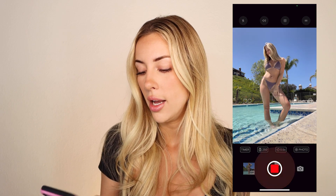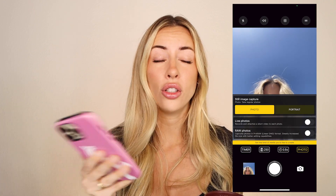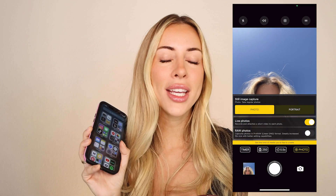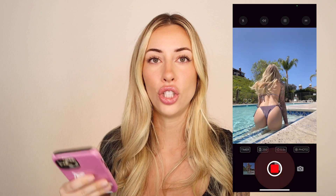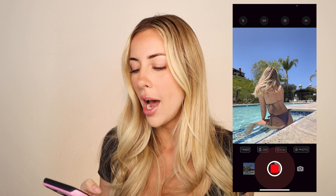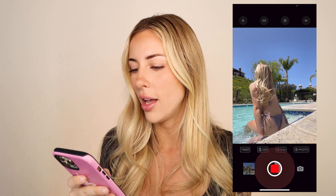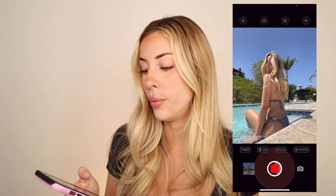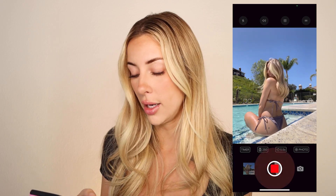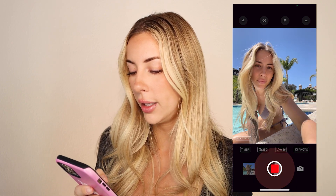I also just discovered that LensBuddy has a live photo option you can toggle on or off. I turned it on for a bit but felt like it was making my phone go slower and taking up more storage — I was having to delete stuff in the middle of shooting. So I turned the live photo feature back off, but just so you know, that option exists in LensBuddy.